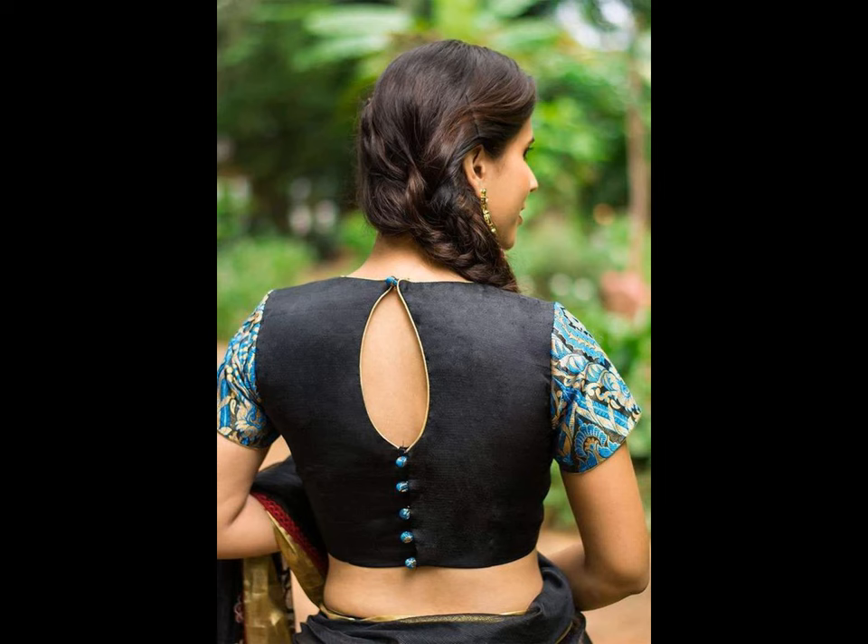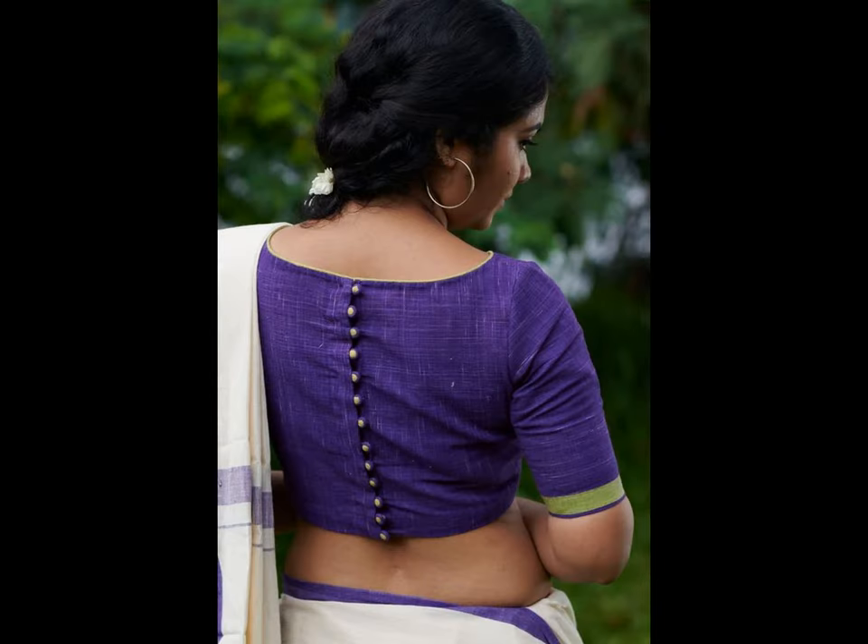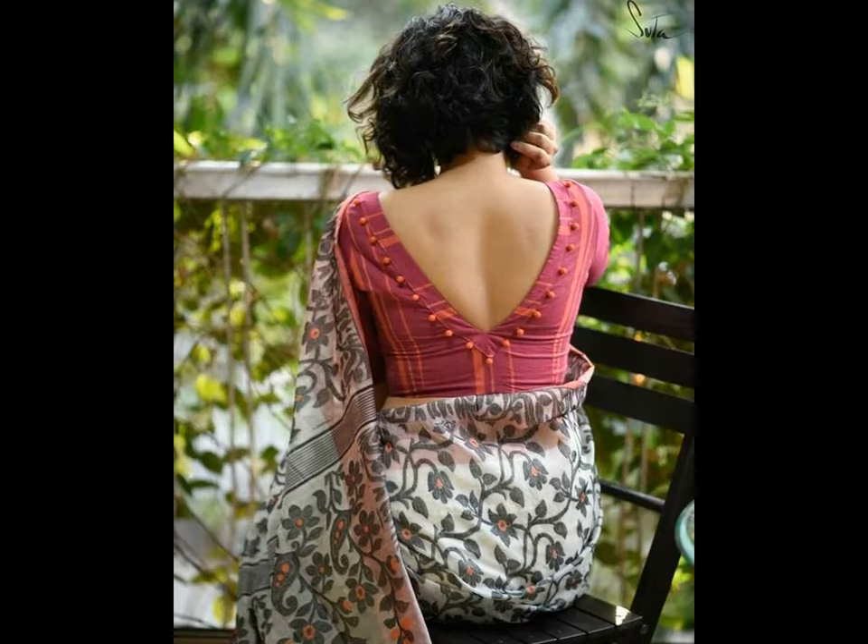Consistently, the design pattern of the blouse has evolved over the years — new blouse trends surface every year. To keep you updated with the latest blouse design trends, we have this amazing pattern ready for you.